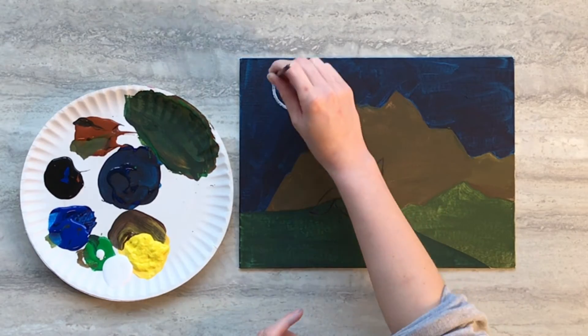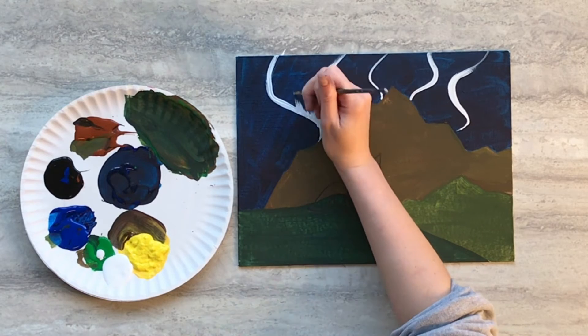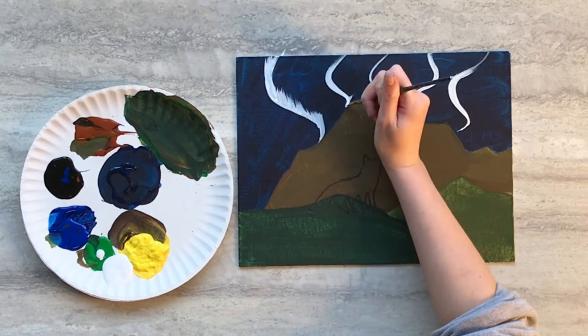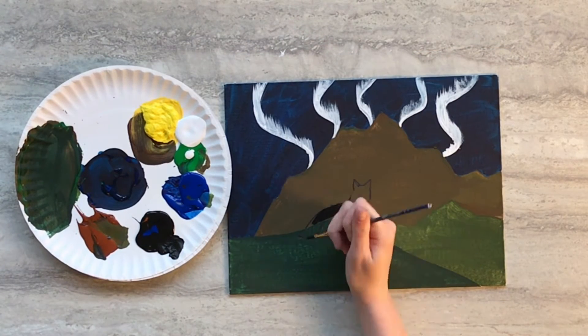Using white paint and your small paintbrush, do the initial stripes of the northern lights. Then use a flicking motion, only flicking upwards, to create the rest of the lights. Still using your small paintbrush, fill in the fox with black paint.